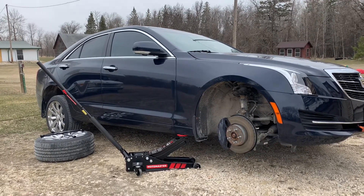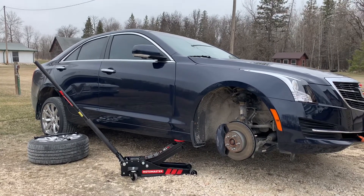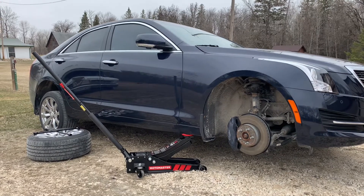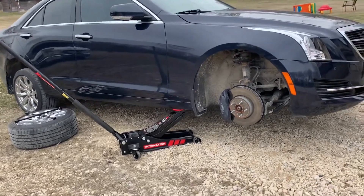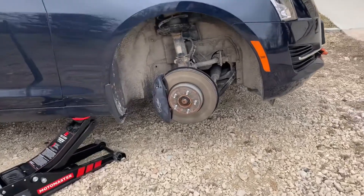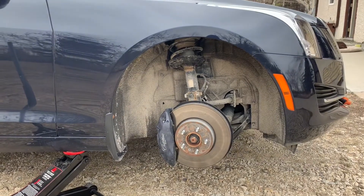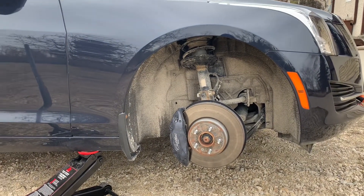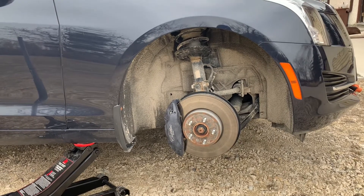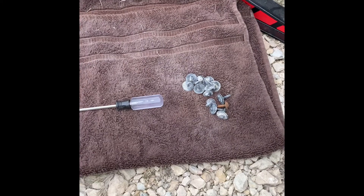Hey guys, got another quick video for you today. I'm going to be doing the TCM removal on a 2018 Cadillac ATS. As you may or may not know, these Cadillacs — in order to do a tune on them — you're going to have to remove the TCM. So that's what this video is about: showing you the location and removal of the TCM on a 2018 Cadillac ATS 2-litre turbo. Stay tuned.